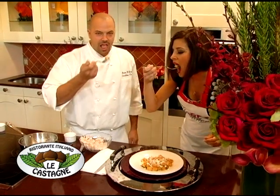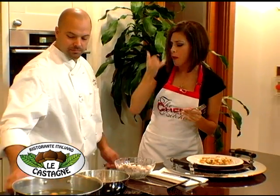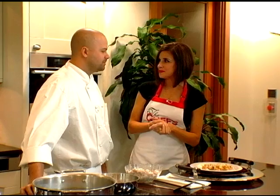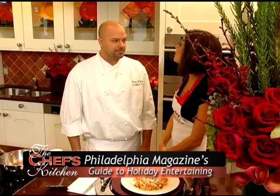Nice and very festive. Very hot. Wonderful flavor — woodsy with the addition of rosemary, and the butternut squash adds a little bit of sweetness. Thank you so much for sharing your fabulous recipe with us today, Brian. It's been wonderful having you here, and happy holidays.